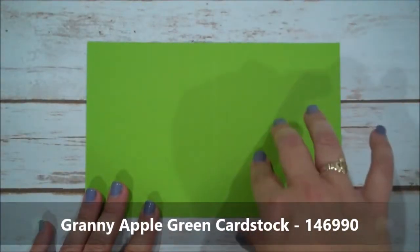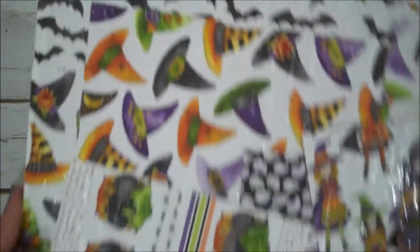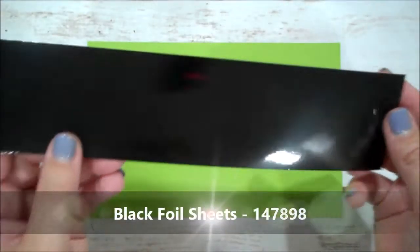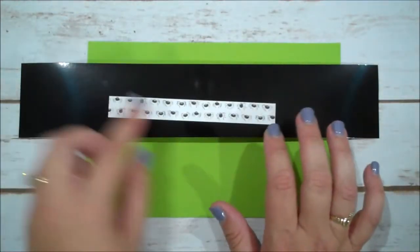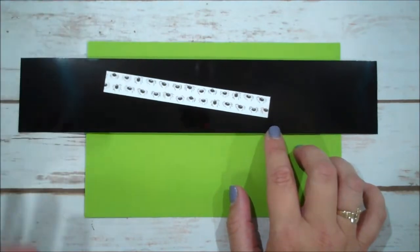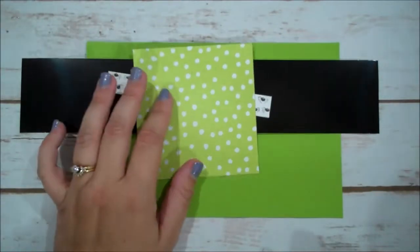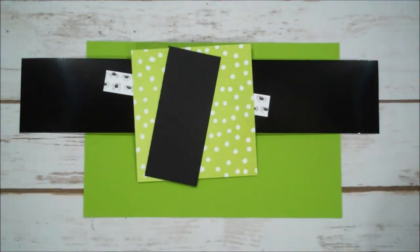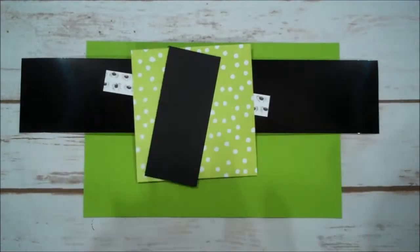For our card base I have a piece of Granny Apple Green — this is eight and a half by five and a half, scored at four and a quarter. The designer series paper is called Toil and Trouble; it's super fun and colorful. We are going to be using the black foil paper which is new to the catalog and has a nice sheen for our spider web. I'm also using a piece of designer series paper for the inside, cut about half an inch by five and a half, and another piece on the front cut four by four and an eighth, plus a piece of Basic Black cut one and three quarters by four and an eighth. Then we are going to die cut one of these cauldrons from another piece of paper.